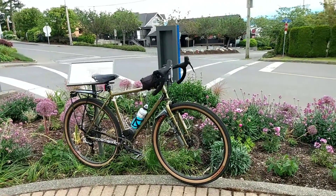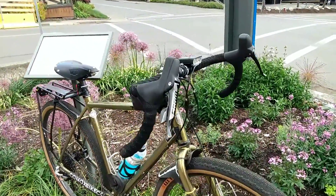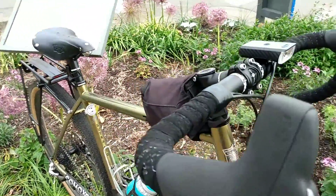Hey, what's going on everyone? Mike Ippi here. Today I'm going to give you guys a one-year review of my 2021 Kona Sutra LTD, starting with some of the things that I don't like about this bike.